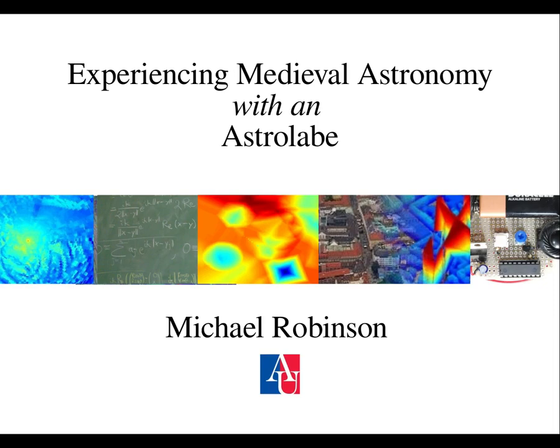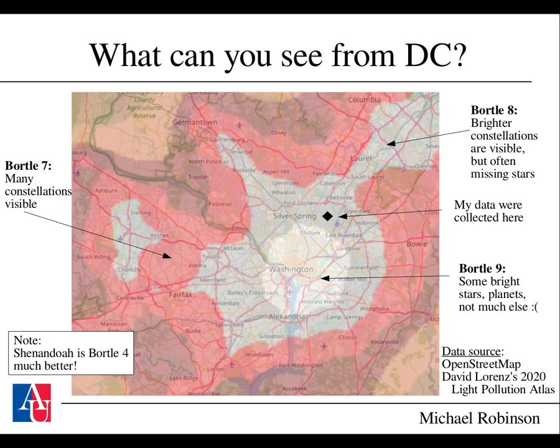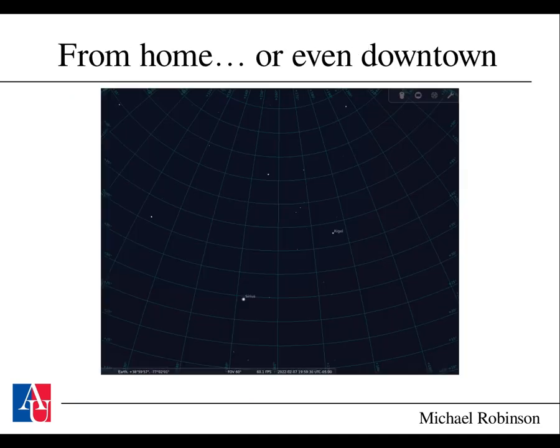This talk explains the kinds of things you can measure with a homemade astrolabe using the designs on my GitHub page. This even works if you're dealing with a lot of light pollution. The Bortle scale goes from 1 to 9—1 being the most perfect dark night sky with no moon, up to Bortle 9 where it's completely light polluted and all you can see are a few bright stars and planets. My data were collected roughly Bortle 8 or 9, so from my home looking at Orion you can see a few of the brighter stars but not a lot of detail.